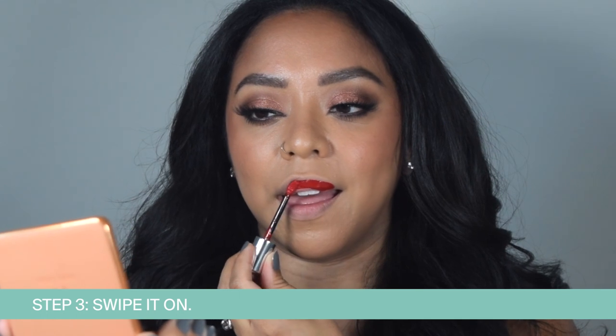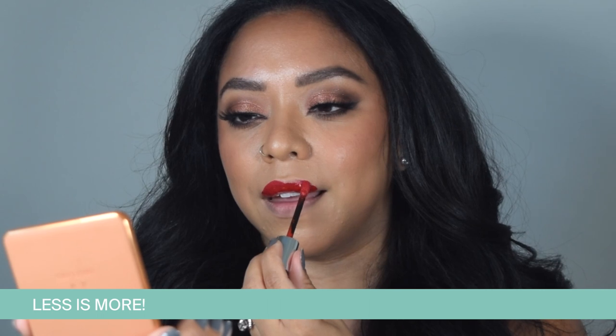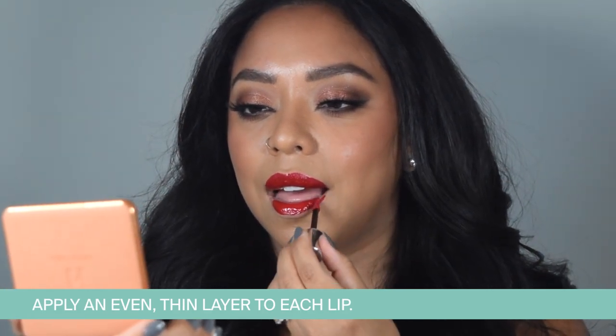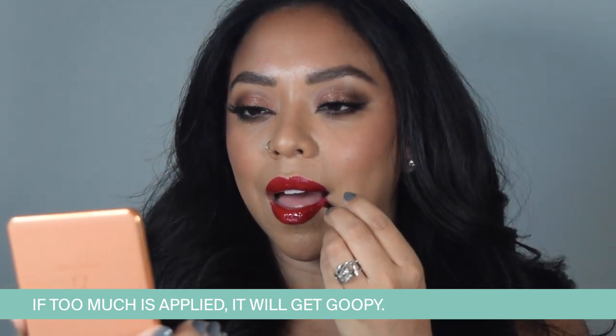Apply a single, even layer to each lip, top and bottom. Remember, less is more with lip lacquer. Similar to any nail polish, if you put too much on, it won't dry properly and will get goopy. Don't rush here — take your time to apply that single coat for best results.